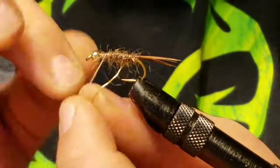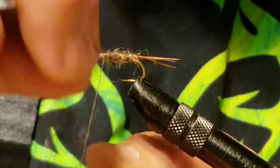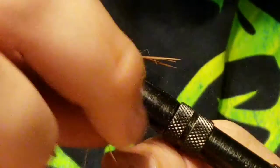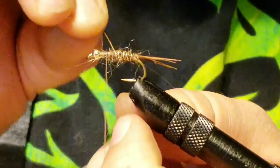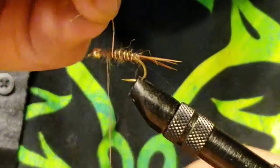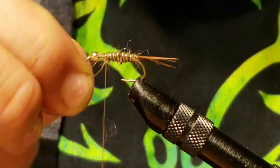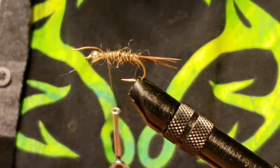Now we're going to take the ribbing wire up, working it nice and even. This is where taking your time pays off — you want nice, even wraps with that wire. It creates nice, even body segments. Get it all the way up to where the dubbing ends and secure it on there with your thread.